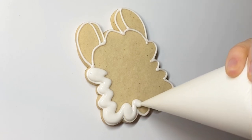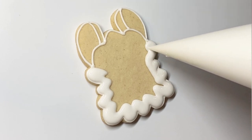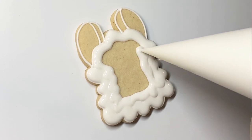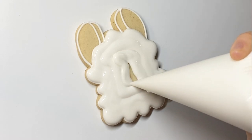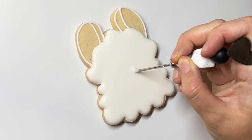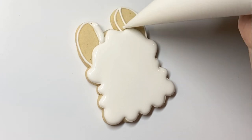First up we are doing the llama. I've already gone ahead and outlined the shape of the llama with a piping consistency and now I am using a flood consistency to flood the center of the cookie. I do think it's easier to flood once the outline has dried. I decided to do two consistencies for this set because this cookie is pretty large and I just find it easier on a large cookie — I can use a thinner flood and I don't feel so stressed about flooding as quickly as possible.